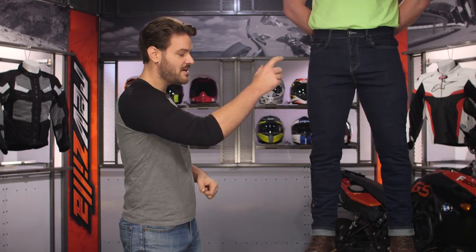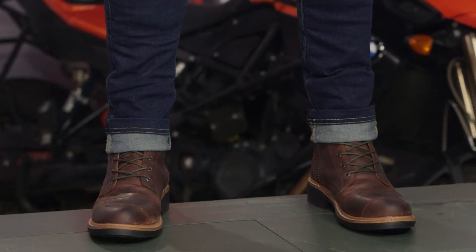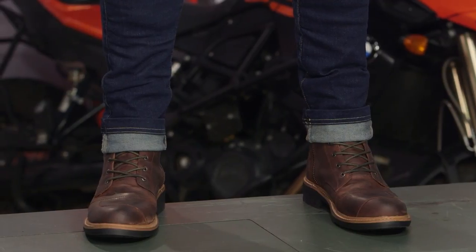The slim jean is going to be a mid-height jean and, as you can see, it is ultra skinny with 2% elastane mixed in with that 12.5-ounce denim, so there is a little bit of flex. When you're using this on and off the motorcycle, even though it's a really skinny jean, it doesn't feel like it's restricting your motion whatsoever.